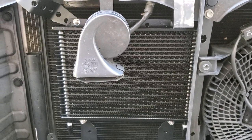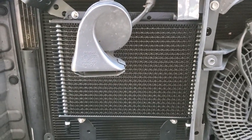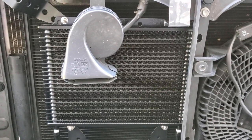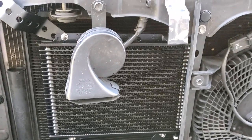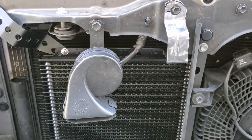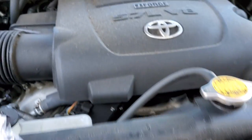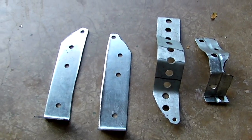Hello everyone and welcome to my channel. Today I'm going to show you how to install a transmission cooler on your Toyota Tundra — 2019, 2014, or any other vehicle. It doesn't really matter if it's a Tundra or something else. This is a 5.7 engine as you can see.